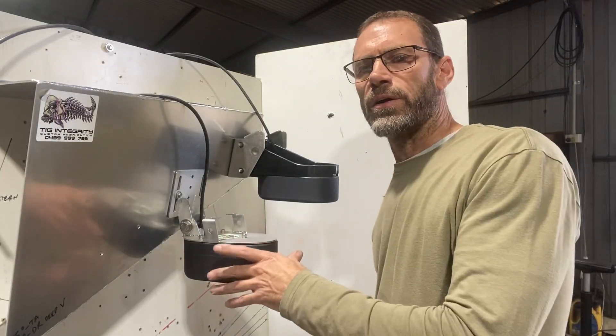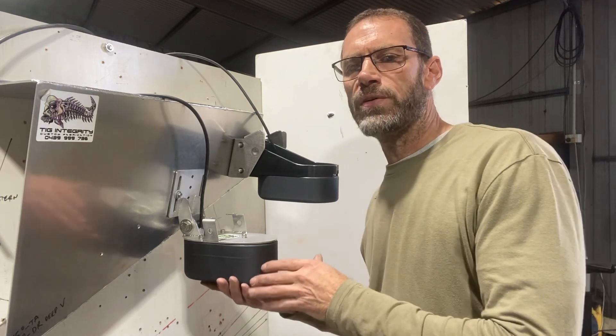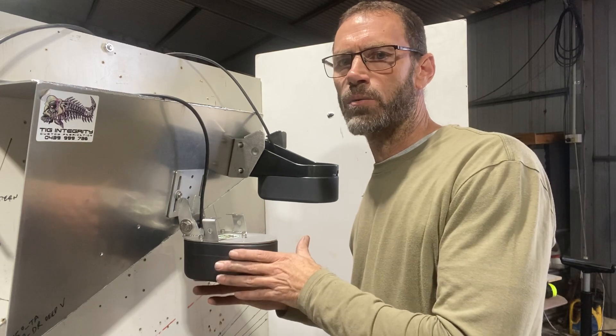Steve here from TIG Integrity is showing you the TM2 mount to suit the 1kW transducer. This is a heavy duty deep drop mount. This is going to get you up to 40mm deeper in the water to suit the 1kW transducer.